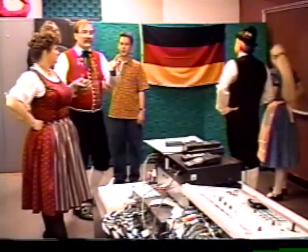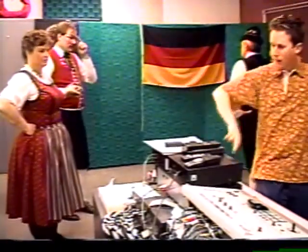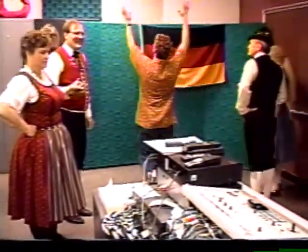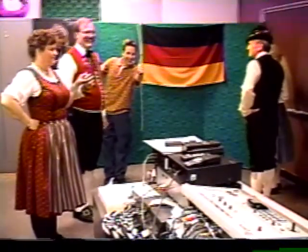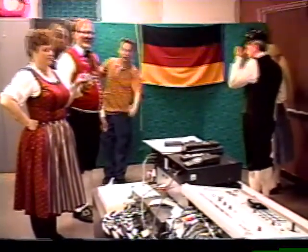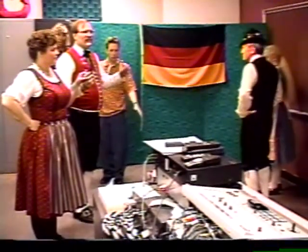Any questions? Music, maestro. We're going to go now. Here we go. Sieben Schritt.